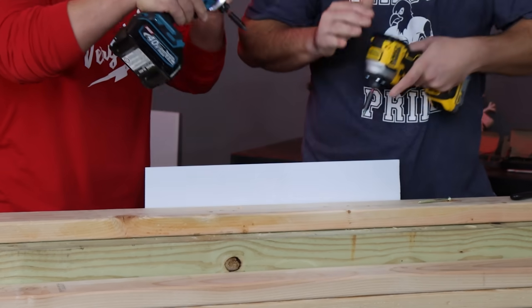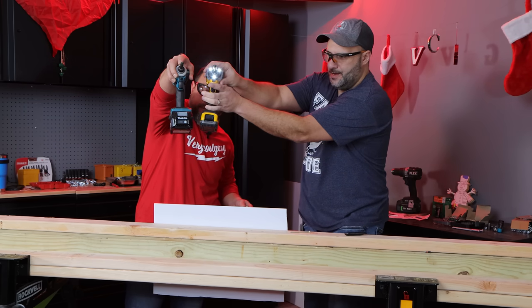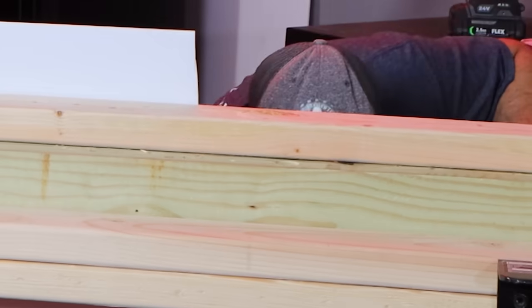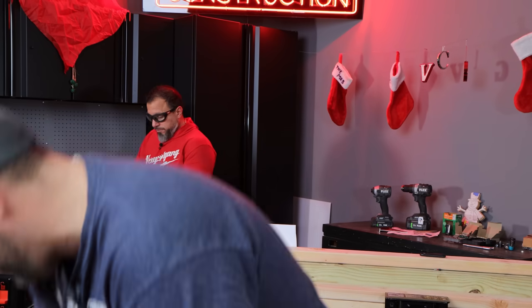You showed them the size difference, right? It's crazy. I mean, look at this — if you see it right here, I don't know how you can tell. That's good stuff. That's great. We're doing durability tests next.